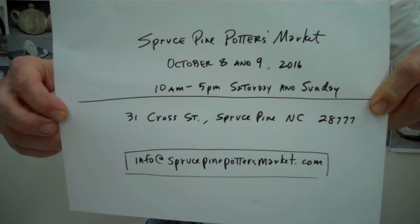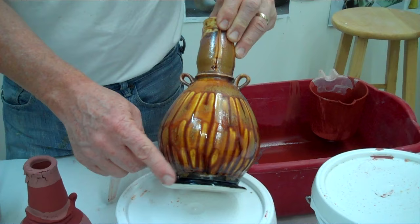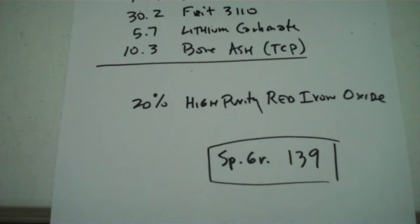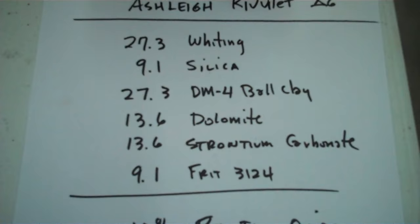So this is the pot I'm going to be making. It's got three glazes on it — this black, which is John's Satin Black — and then I'm going to put on this Straw Ash over here. We're showing you this so you can get the recipe; they're in the book also. Then this ash glaze runs down, and that's called Ashley's Ash.